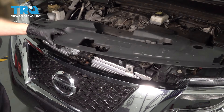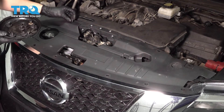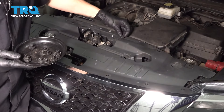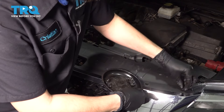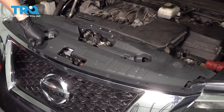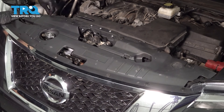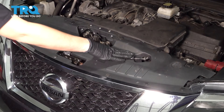Let's put this piece back. Once you line it up, put all the push clips back in, snap them down and lock them in. Now that everything's lined up, close your hood and you're done.